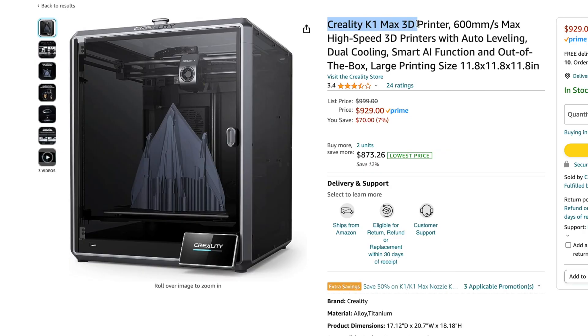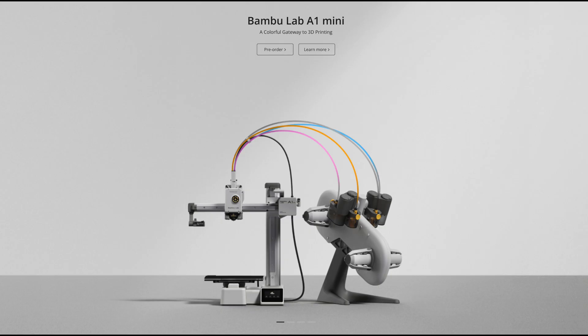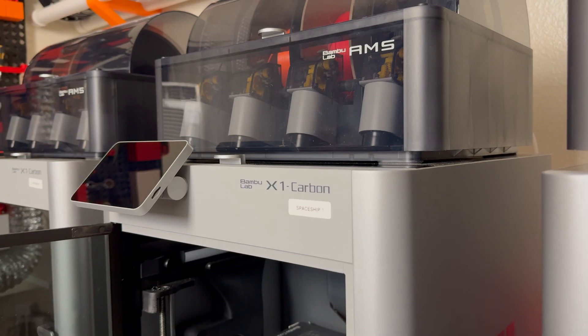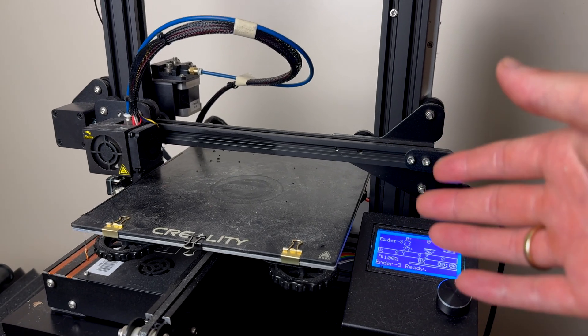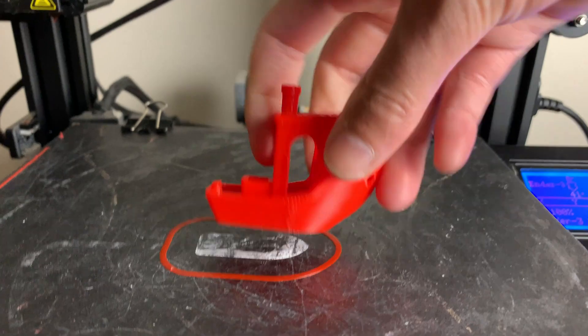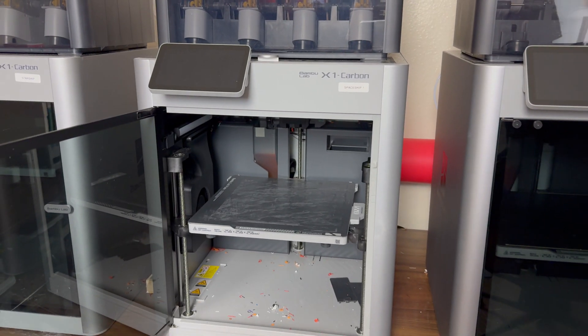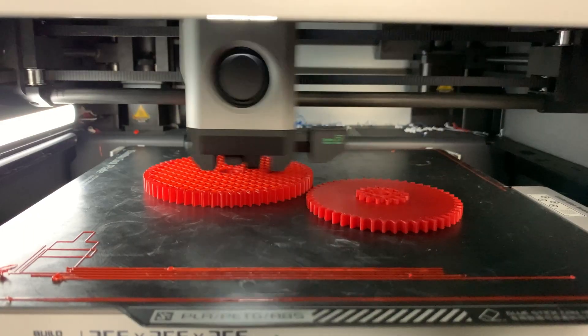Honorable mentions go out to the Creality K1 Max, the Prusa MK4, and the Bambu Lab A1 Mini. You can't go wrong picking any of these 3D printers, but if you do get the lowest-cost budget Ender 3, just know it could be a little bit more work to get things printing. Getting a higher-end 3D printer like the Bambu Lab X1 Carbon will save you quite a bit of headache, and it prints faster.